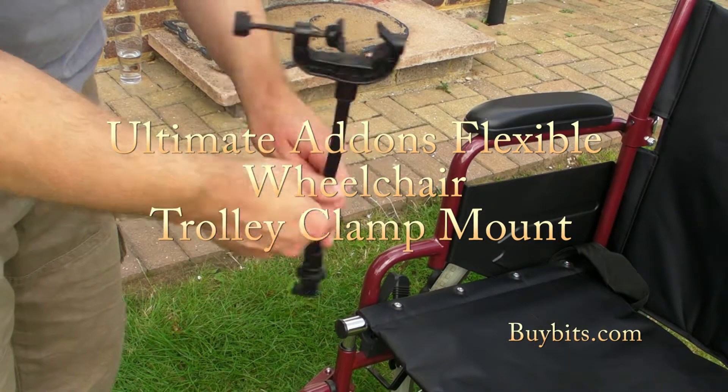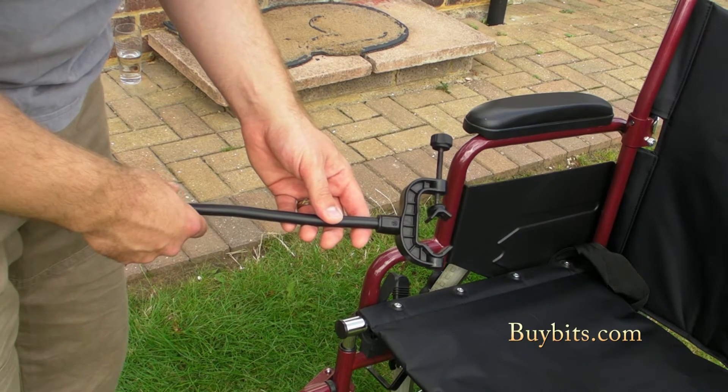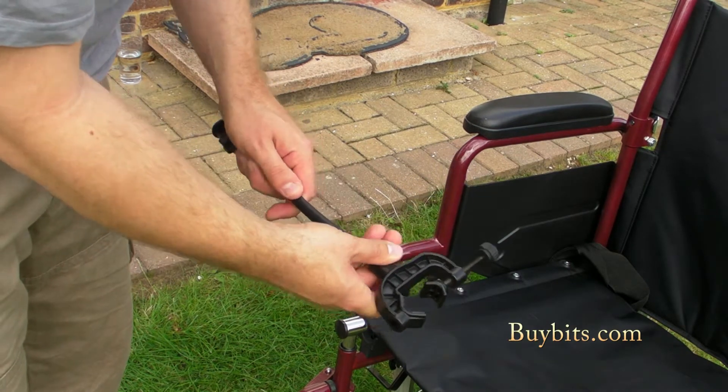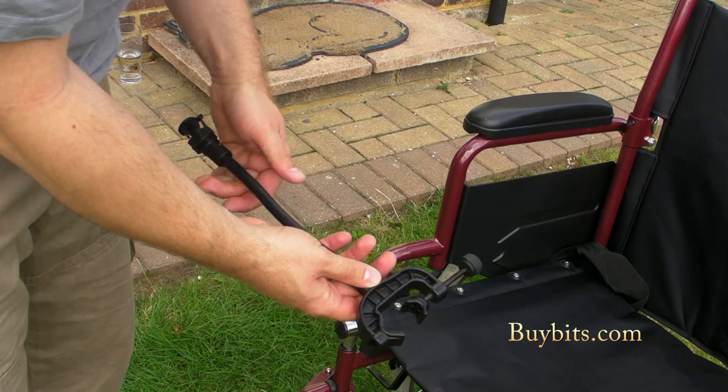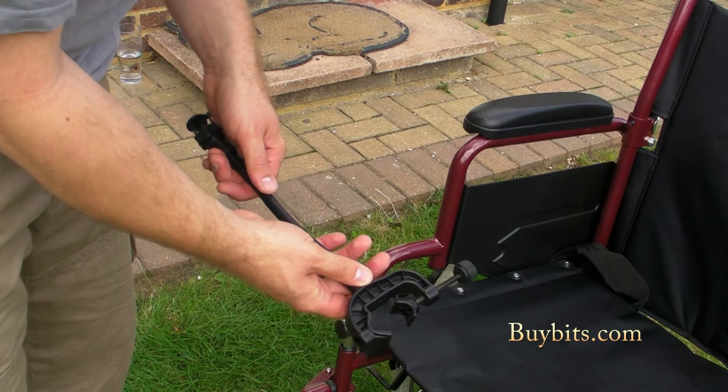Hi, it's Mark from BuyBits and I'm here to introduce you to the Ultimate Addons Flexible Wheelchair Clamp Mount. This is a great device for attaching your chosen phone, sat-nav, or whatever to your wheelchair. Let's see how it works.